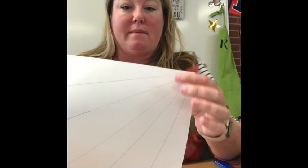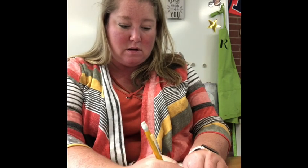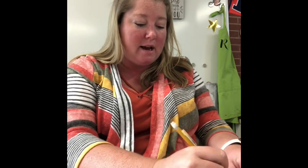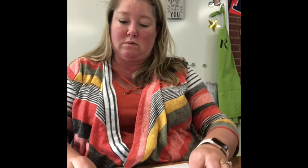And now we're going to make the separate little squares. So I'm going to go back up to the top, and now I'm going to measure every two inches. And I'm going to do that on each of these lines that we drew, starting all the way at the corner, going all the way back to the edge.